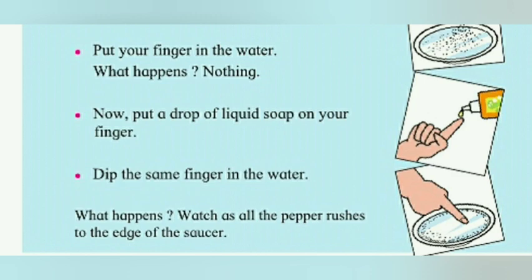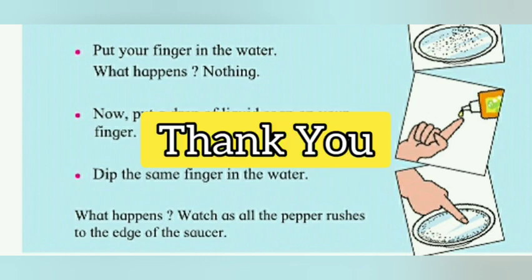Dip the same finger in the water. What happens? Watch as all the paper rushes to the edge of the saucer. What a nice experiment! Thank you. Like and share the video.